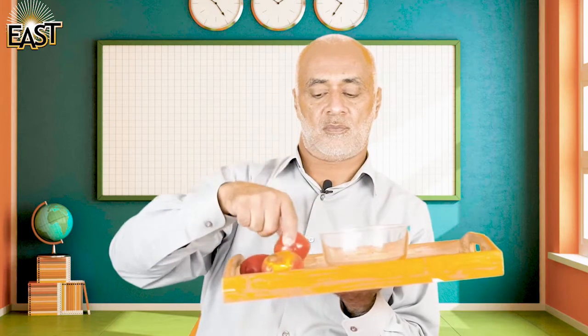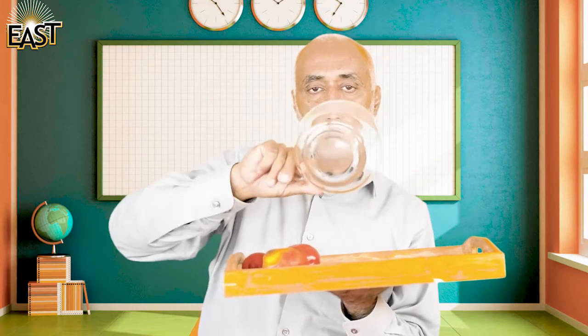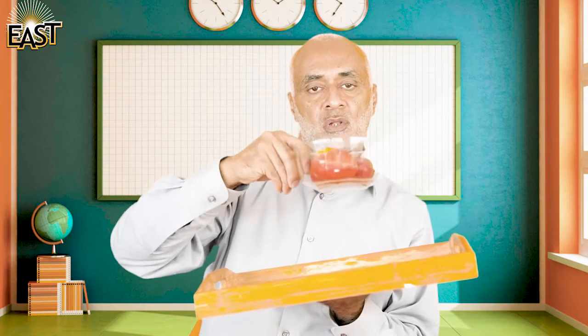I take out these tomatoes and the bowl is empty — there's nothing inside. Empty. Now see my hands — they are empty. I put these tomatoes in my hand like this, now my hands are full. I put these tomatoes back and now my hands are empty, there's nothing in them.